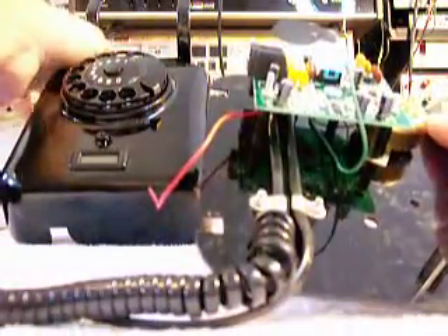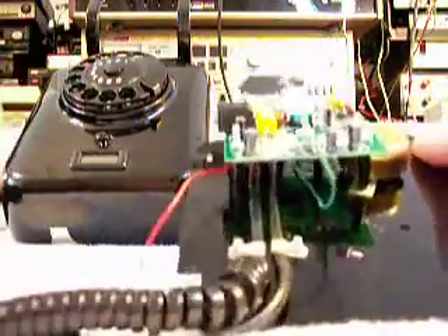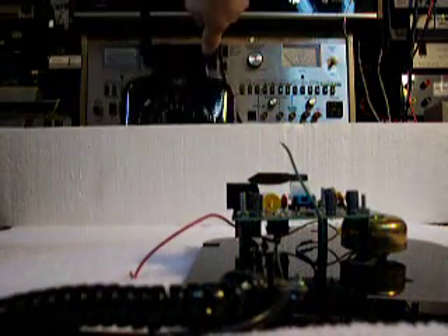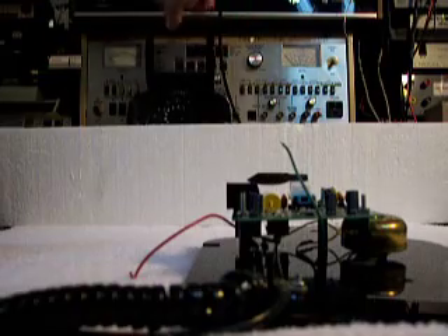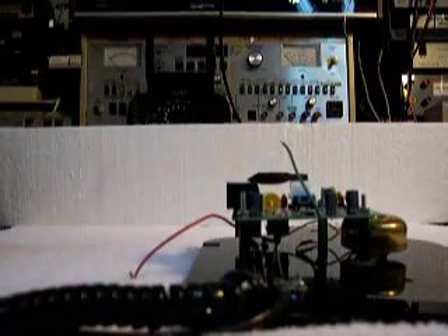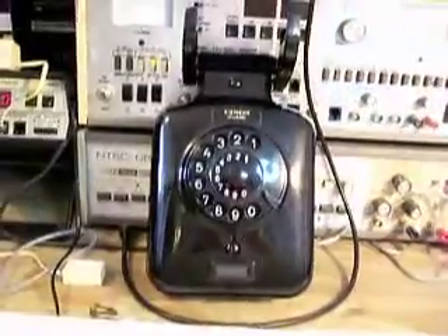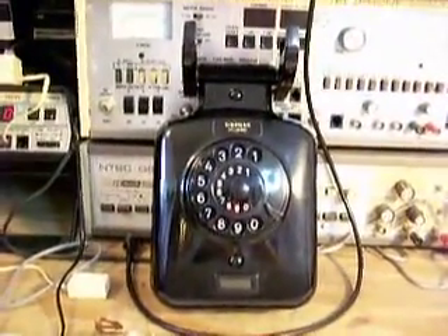This telephone is what you would want to call a hybrid, because basically it has an old vintage telephone with a newer-style PC board in it — so it's kind of a hybrid-type phone. They're using an old vintage body and then using some newer electronic parts to go with it.